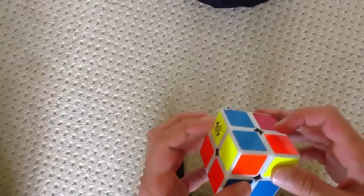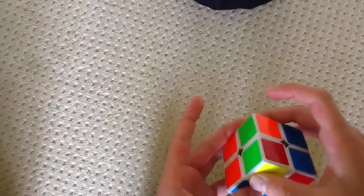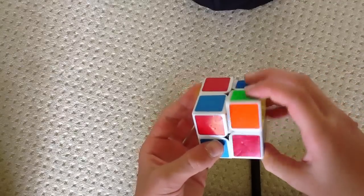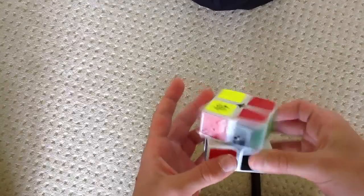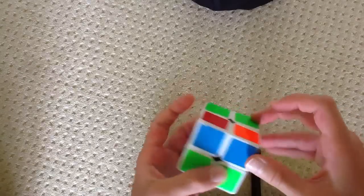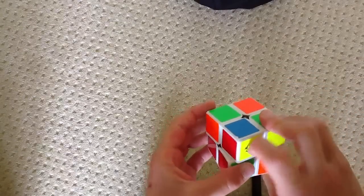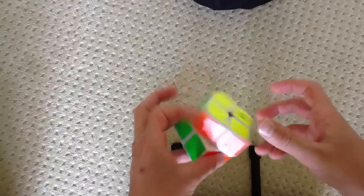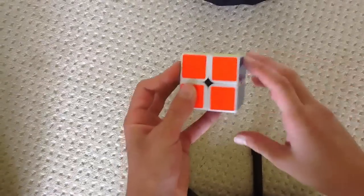I like just holding the Bruno normally so you don't have to do three things — look at the Bruno, look at the bar, then look at the Bruno again. If you do it this way, you just look at the Bruno, look at the bar, done. So you hold the Bruno out like this with the bar right here: R U R' U, R' D', R U', R' F'.